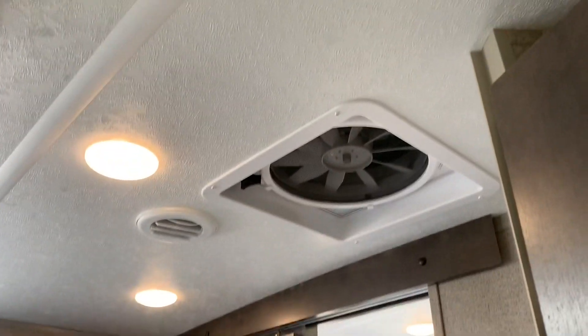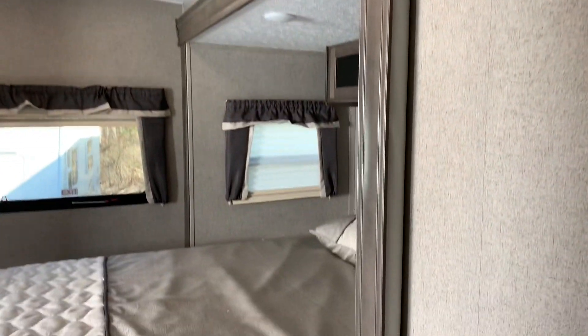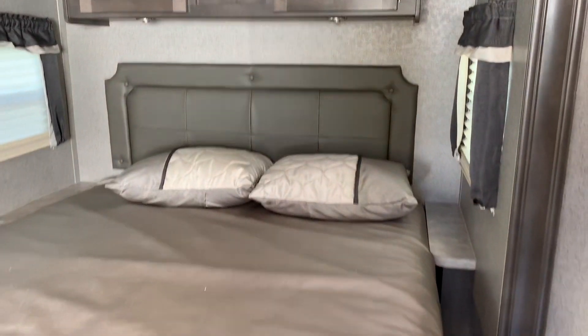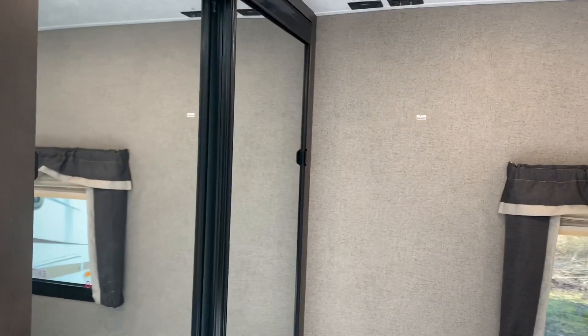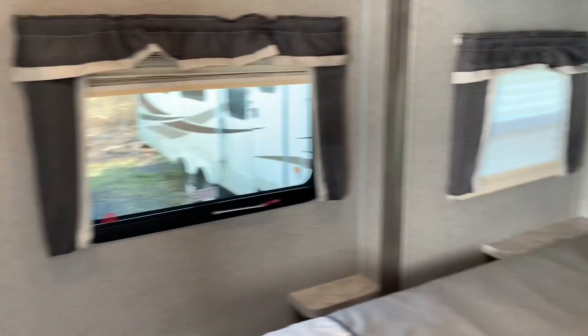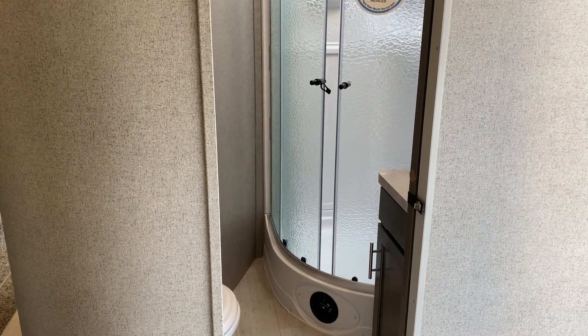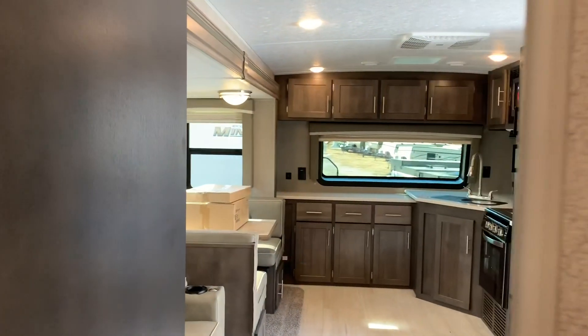The MaxAir fan moves a lot of air — 900 cubic feet a minute. It's not that cheap plastic fan you see in some units that doesn't do anything. We have an 80 by 60 queen bed. You can get around it — you don't have to crawl over anyone. And the mirror wardrobe. I like the solid door for the shower — it beats the curtain. Sometimes with a curtain, water can start to get outside of the shower, which you don't want. With the solid door, that is not going to happen.